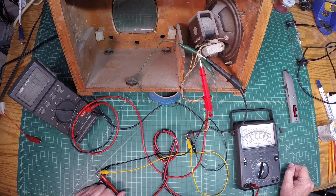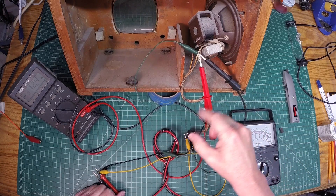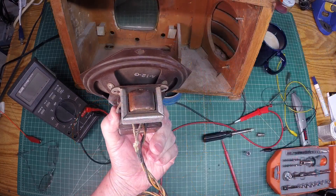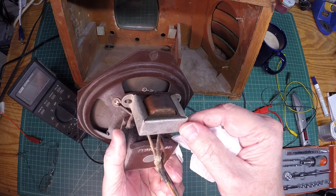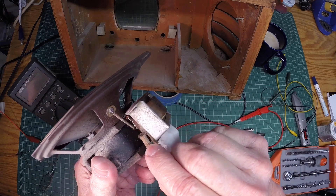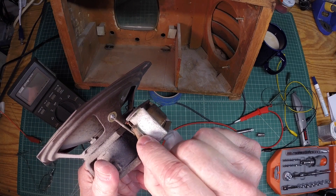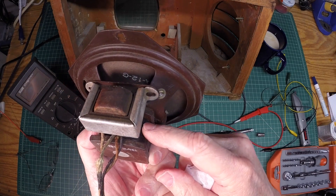So let me pull the speaker completely out and we'll look at removing the output transformer from the speaker so we can more closely inspect those primary leads and see if we can find a break somewhere. I've got the speaker out and just looking at this I don't see any big issues. This is interesting here — you see this lead here, it's kind of been capped off, but when I look at that it looks like that ties back to the field coil.